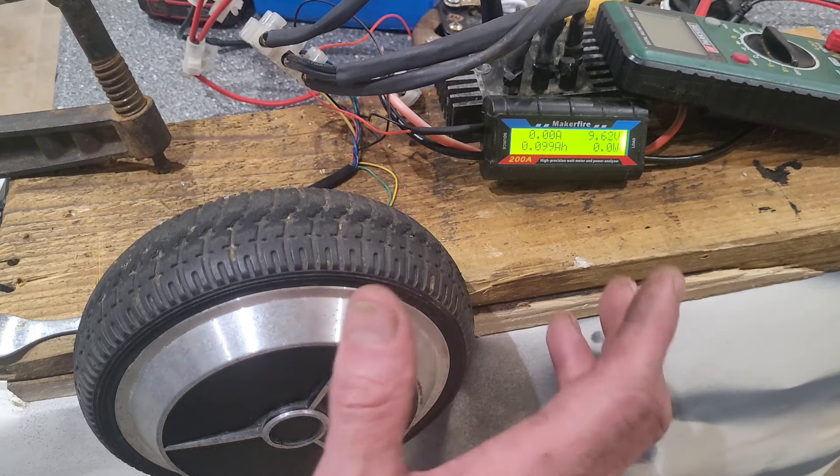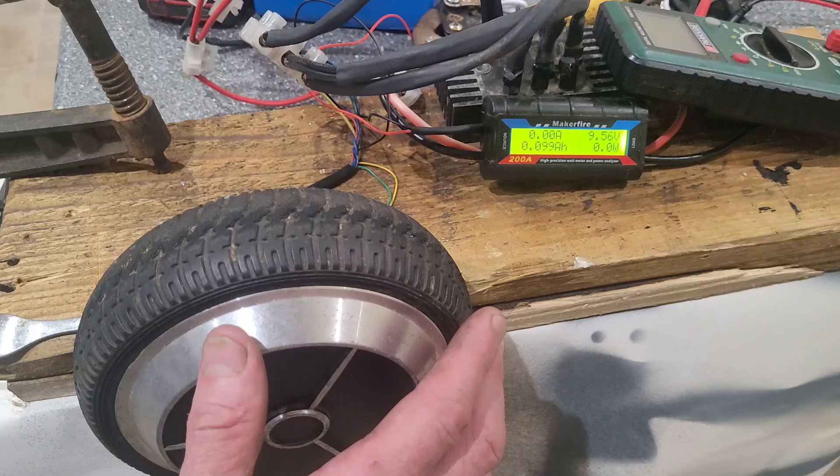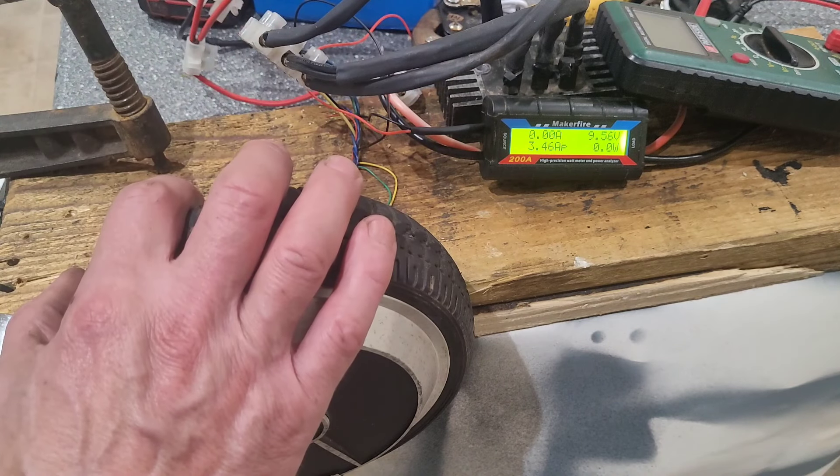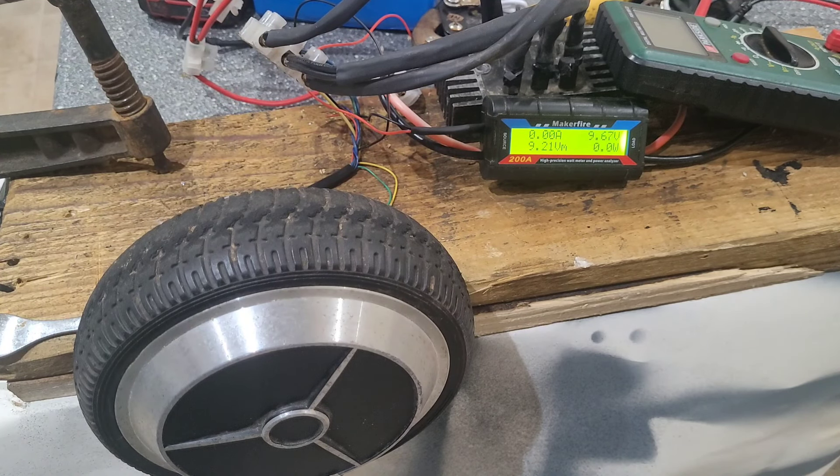What that has shown us is that this motor going at 324 RPM will give us approximately 35 watts at 12 volts, which is neither here nor there really, but it's what I wanted to check.